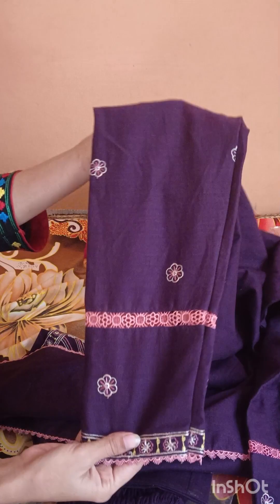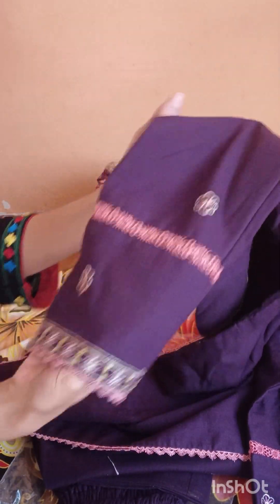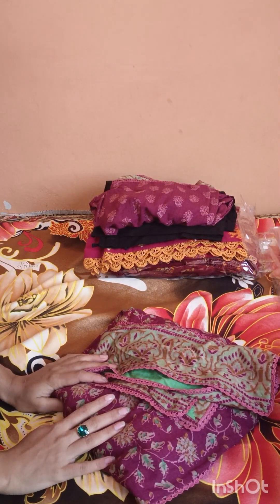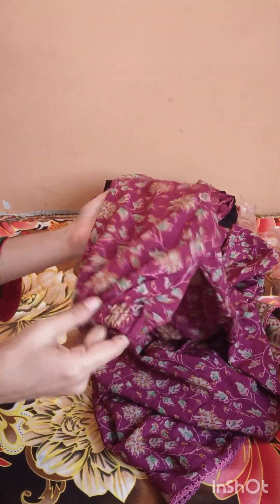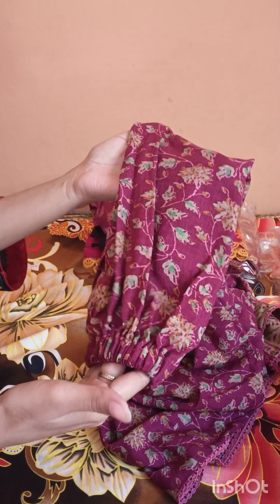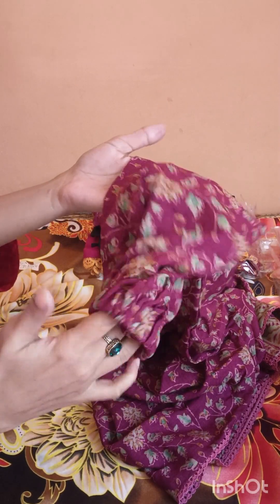This is my third dress — a winter color which I used to wear. It's very nice.